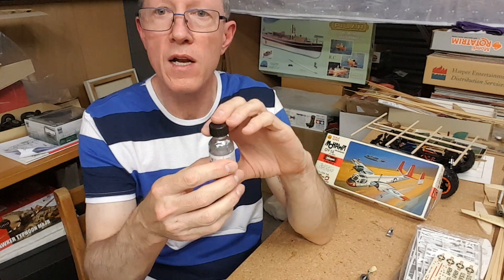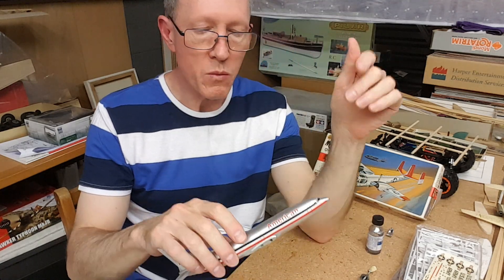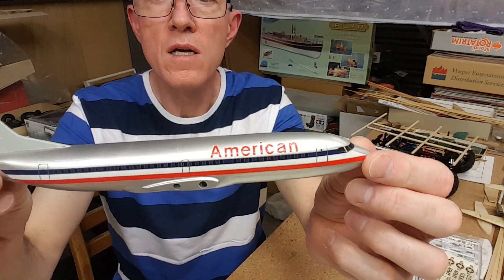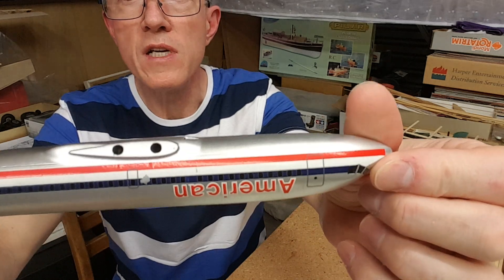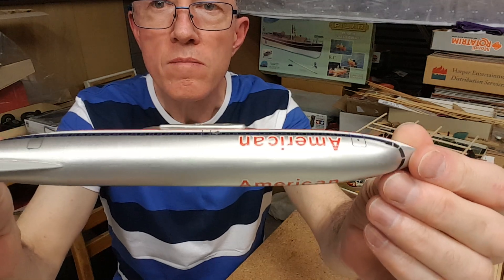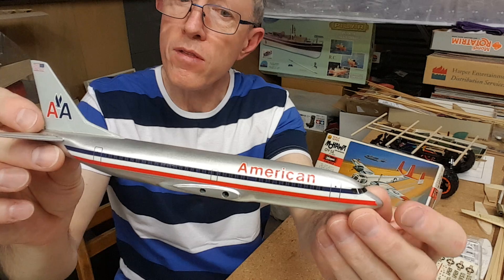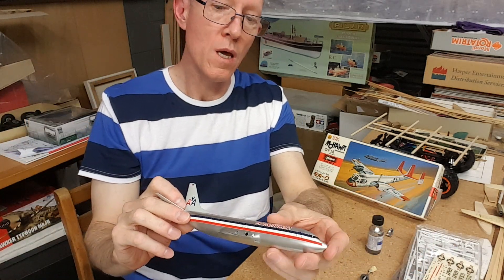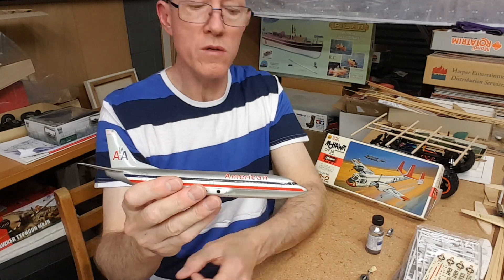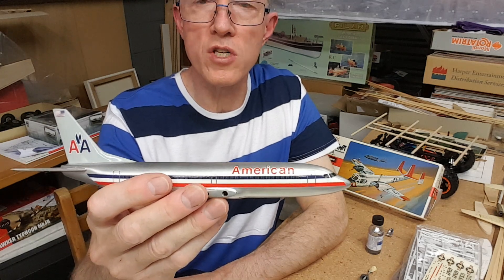I have spoken about this before — Alclad — so this is not the first video covering this. The easy way: this model I did back in the 90s. It does have a little bit of decal damage there, but that is not a bad bright silver finish — quite acceptable. I think it must have been a Humbrol, possibly number 11, whatever their brightest silver is. That would have been a good paint at the time — not aged and lumpy or anything.